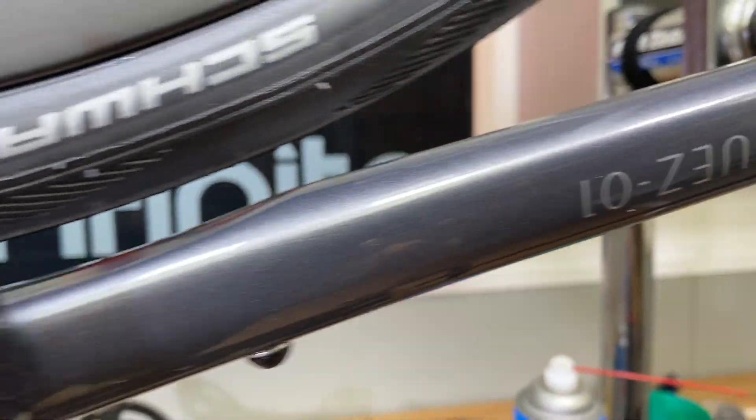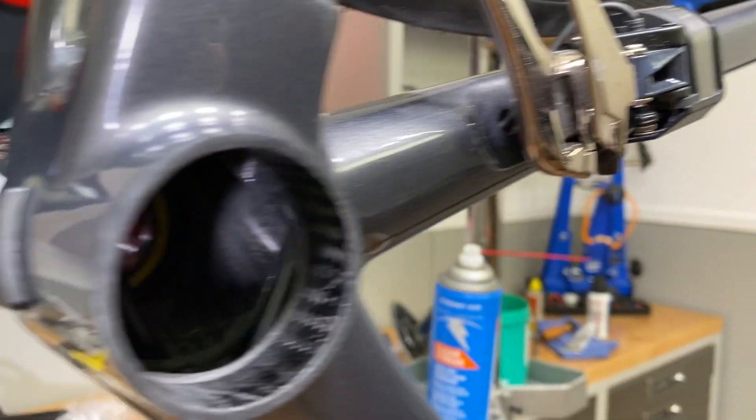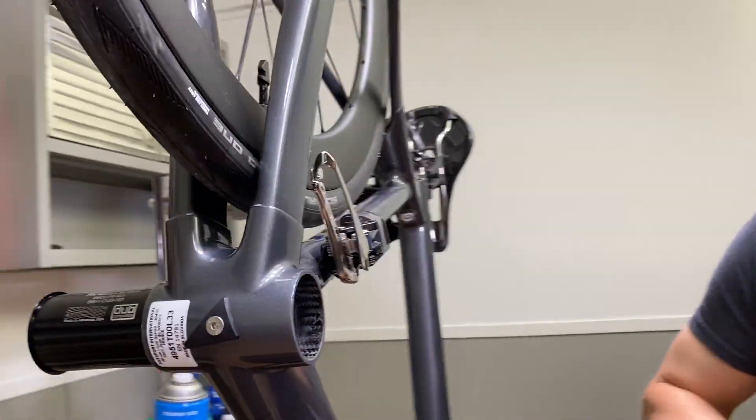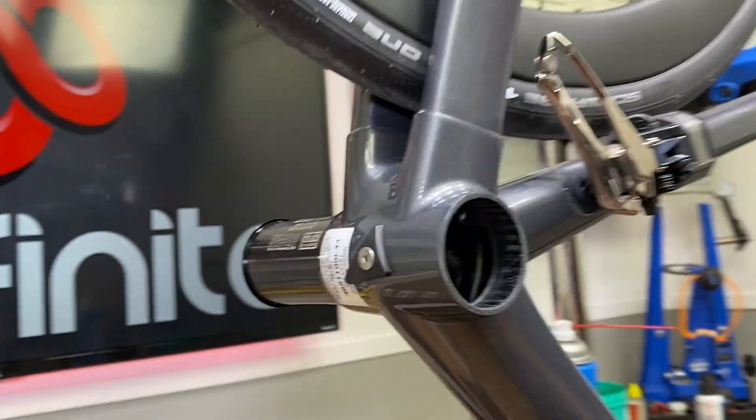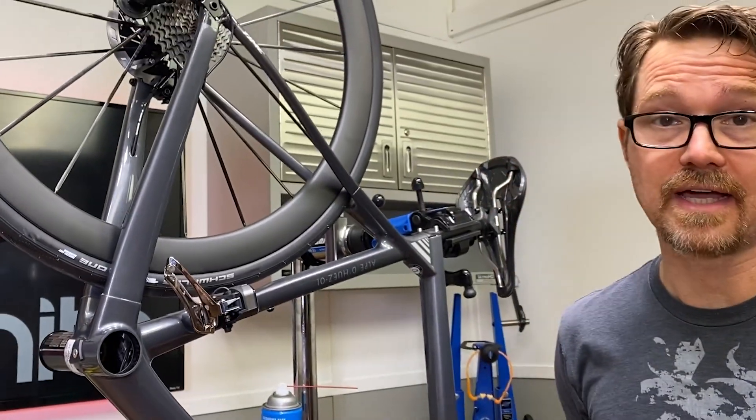Here we are with this beautiful Thyme d'Uez and we've got the bottom bracket partially in. See this line right here? That is going to be a problem. Obviously, that is in the way.